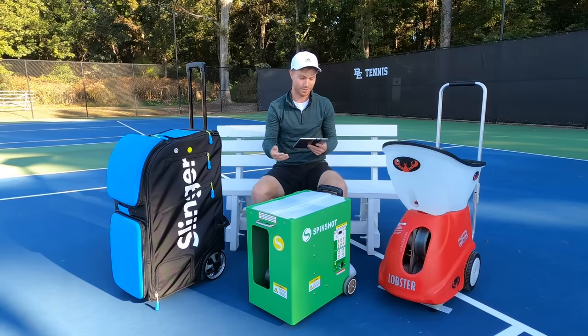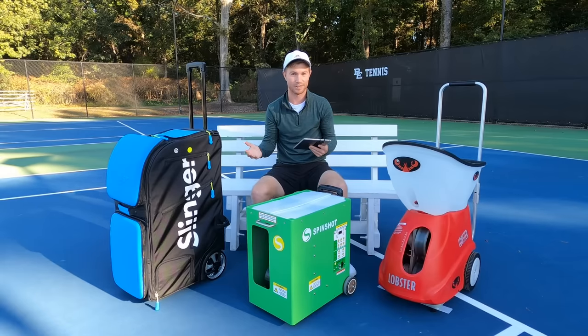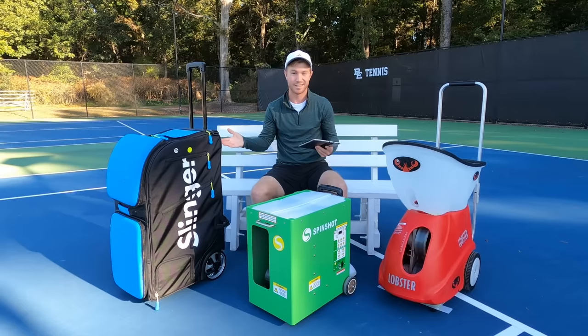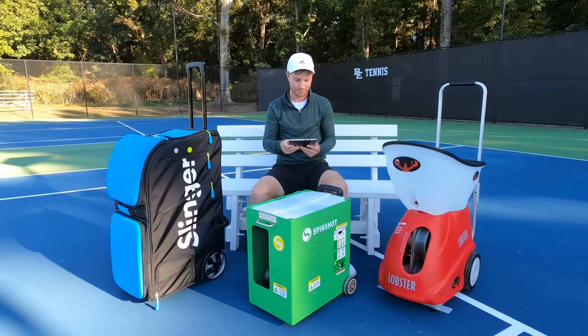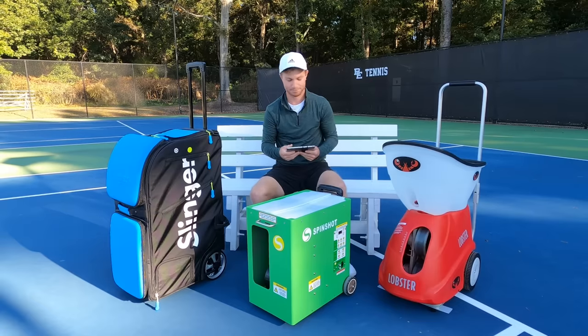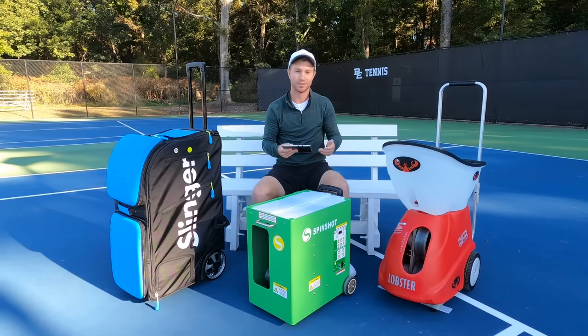From Slinger Bag to Lobster, they are in order from youngest to oldest. The Slinger Bag came to market in 2020, did a lot of advertisement, and you'll see many of the top pros and coaches endorsing this machine. It's portable in design and its standout feature is that you fit everything pretty much in one bag, including balls. The Spinshot came to market about 10 years ago and is marked as the best portable ball machine by many groups — ranked number one for professional tennis training. The Lobster is the granddaddy of the brands, been around for over 20 years, made with good quality and used by many clubs and recreational players alike.